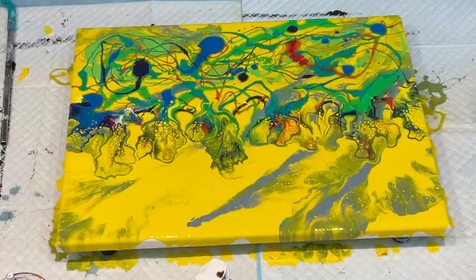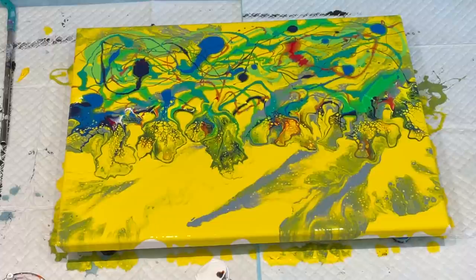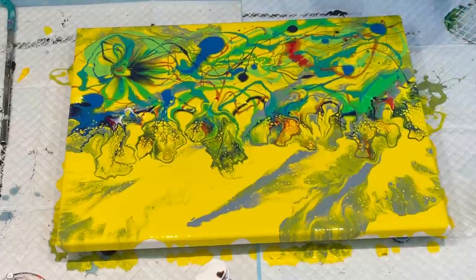I haven't got a balloon blown up — they've all deflated. So just get a quick blow up of the balloon. But the lacing in that is pretty gorgeous. I'd like to do something similar to this on a real big canvas, so it's probably a good way to test it. If the paint is obviously too runny, you can walk away and leave it.